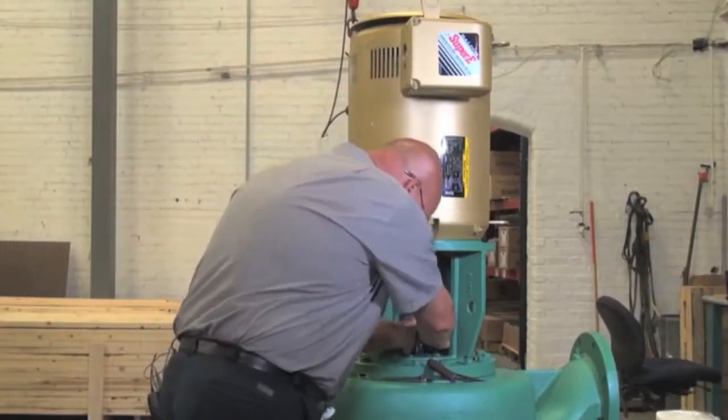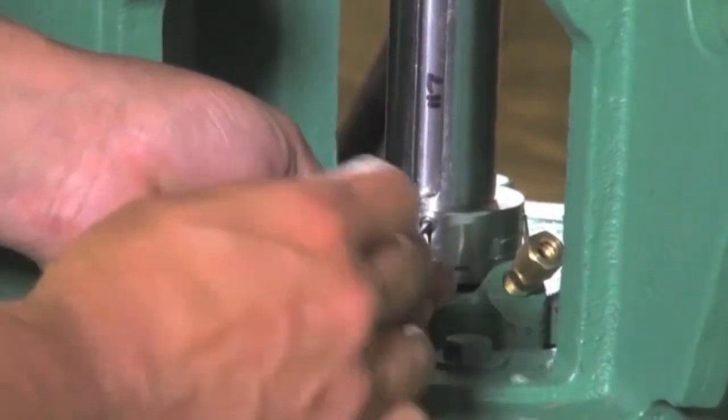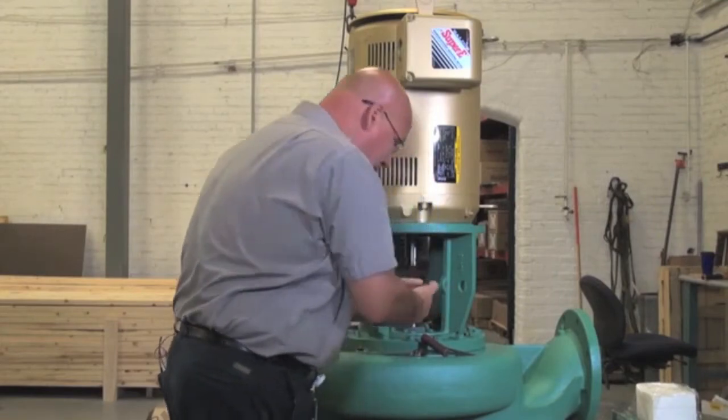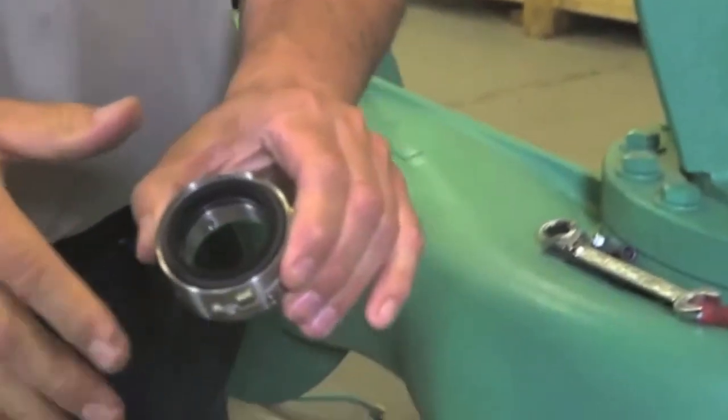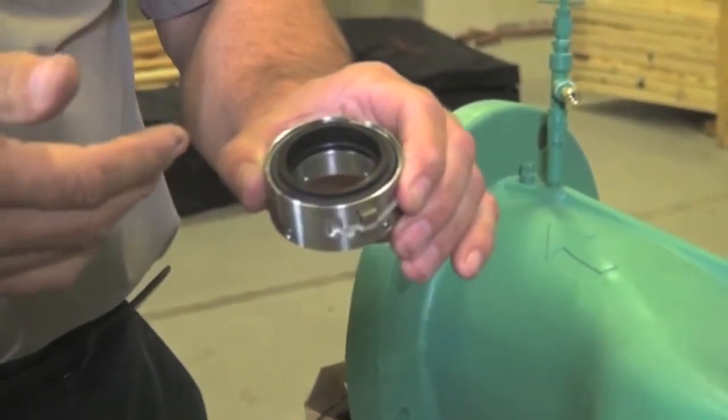Now we'll take the seal off. It's very important to keep the seal face clean when you take it off, just in case you're going to reuse it or when you're putting on a new one.